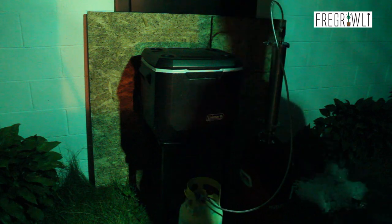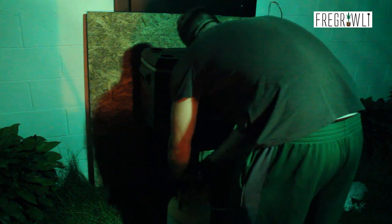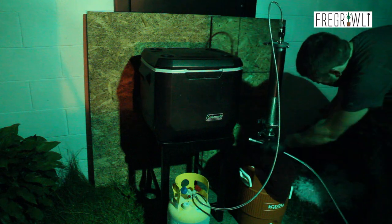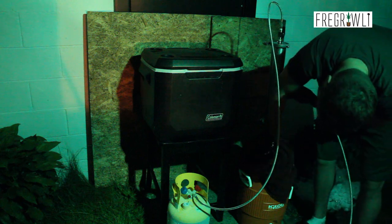Hey everybody, it's me for girlie here and it's finally time to blast some BHO. Today is part four of my one pound closed loop system demo from Best Value Vax. In part one we deconstructed the system, in part two we cleaned and prepped for blasting, and then we distilled our butane in the last video.